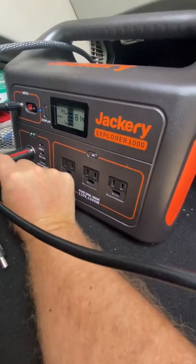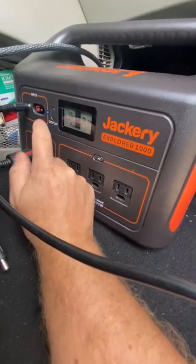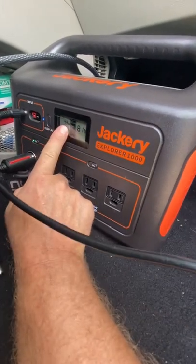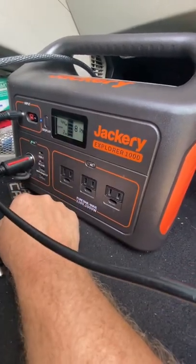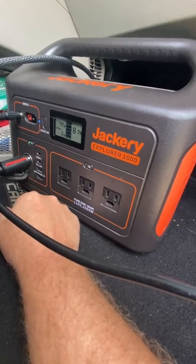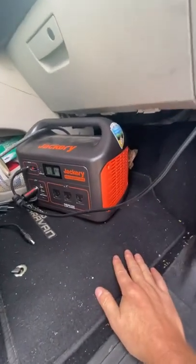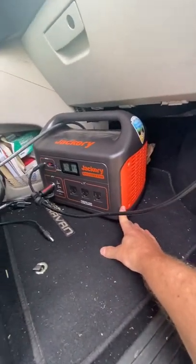I also have a 12-volt type plug and the input for solar — right now I'm using solar to charge it. I have about 44 watts of power coming in, getting that free power. That's how I run my ice cold fridge with this unit.